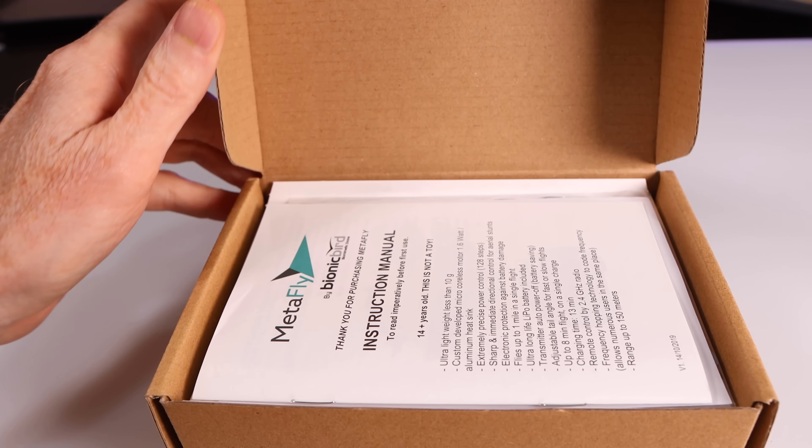You have joysticks here. If I want to go left to right, look at the tail — see that, I can turn. That's how it turns left to right when it flies. And of course when you want to flap the wings you just use this joystick here. The more you go forward the faster it flaps, and you can slow it down — it's pretty simple.